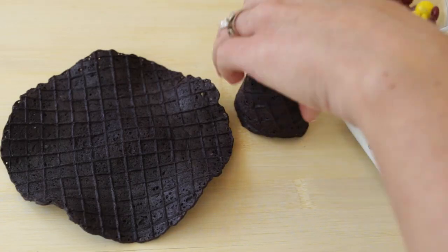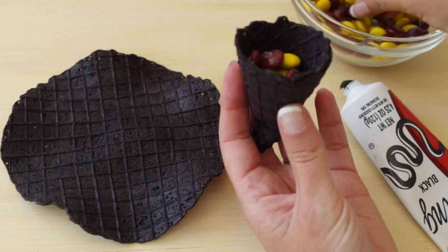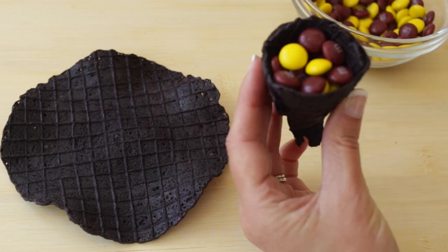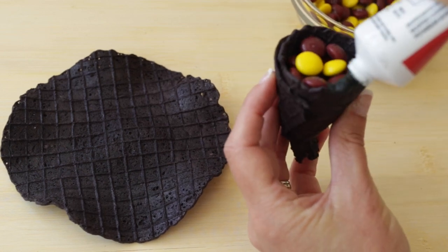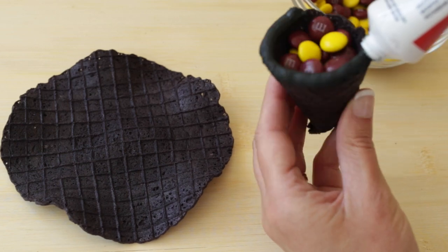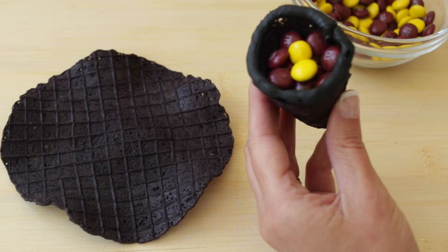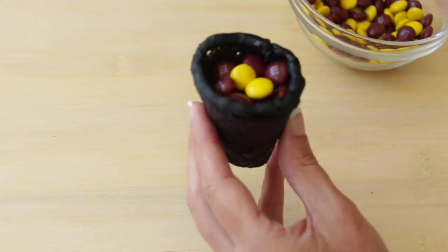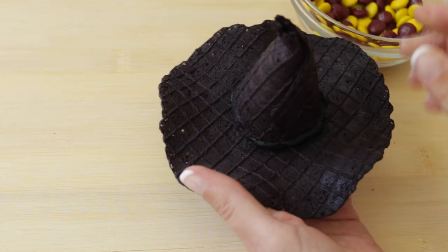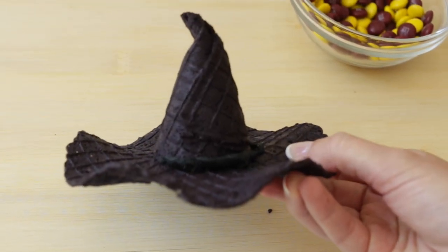Putting it all together, just take your cone and fill it with some candy. I used maroon and gold for Gryffindor colors. Then take your black decorator icing, and without any tip or anything, I just piped that right around the rim of the waffle cone. Then take the brim of the hat, put it on top, press it into place, turn it over and position it, and your McGonagall hat is finished and ready.